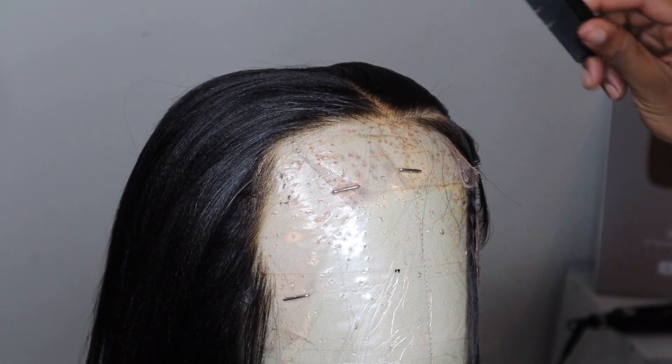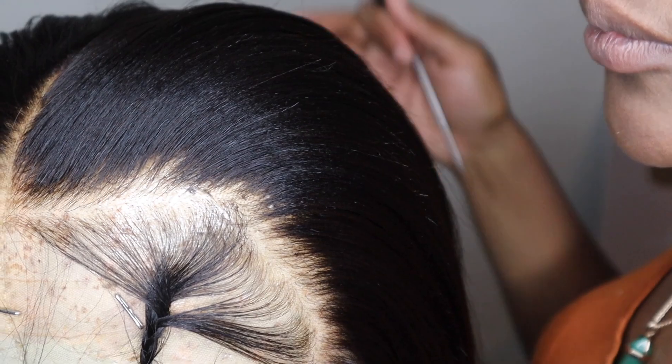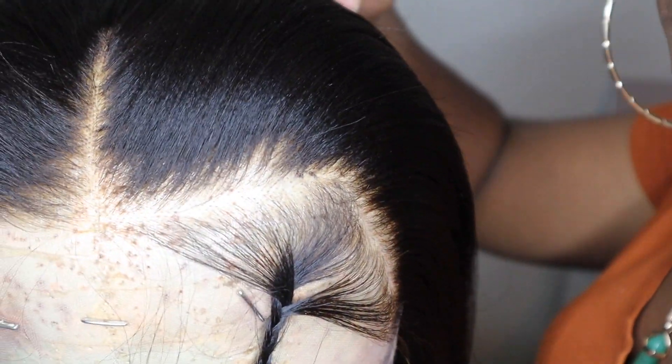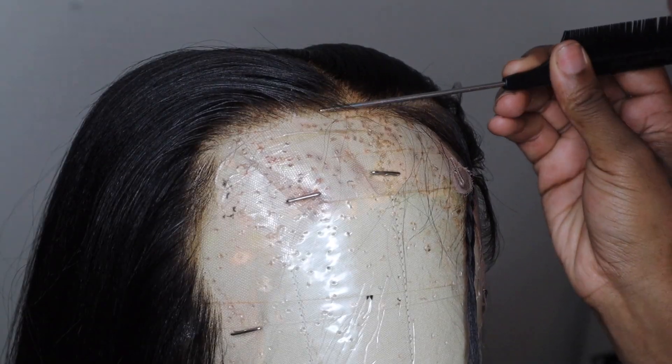Here I'm just going in and pressing out my edges in the front — the perimeter around the front — just to make the process easier when I go to apply my wig.